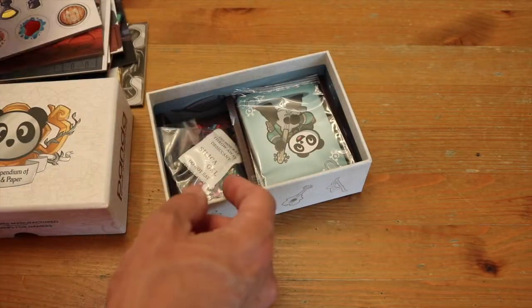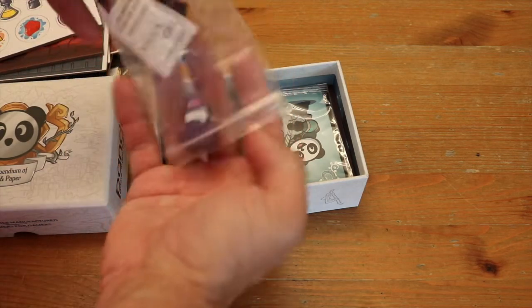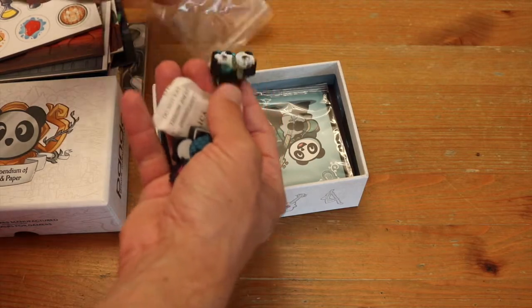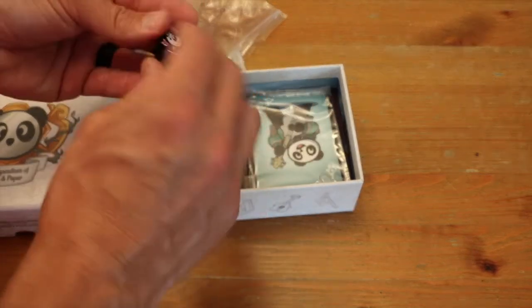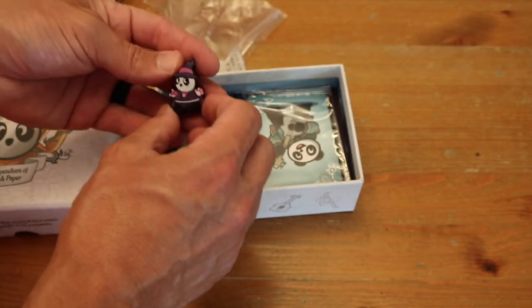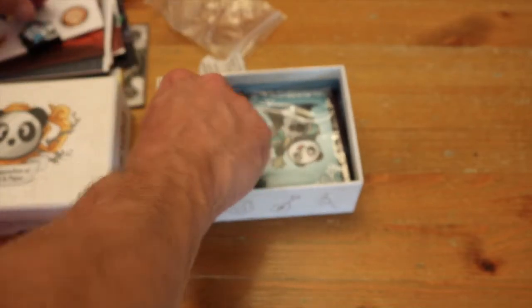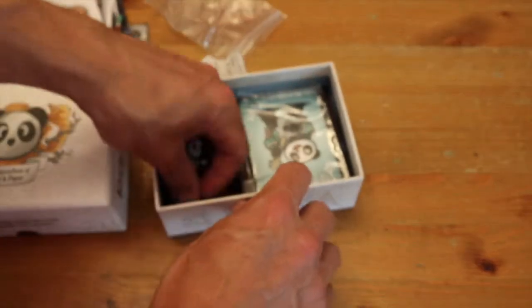So it's a reference. And then they have some print and paper — I guess they're saying printing on the meeples. Man, look how far things have come. Look at how nicely these things are printed on here. It's amazing. So cool — with the gold and everything.